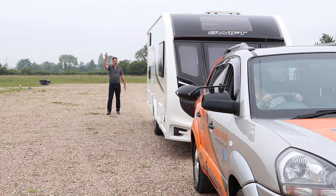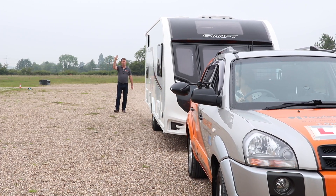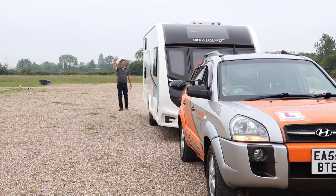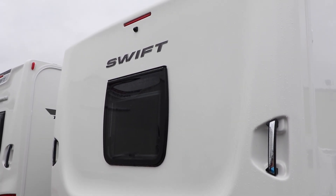Anyone acting as a banksman or guide needs to stand where you can both see them and hear them, so any signals — halt or keep coming — can be clearly seen or heard. If you're into gadgets, you can also look at purchasing additional cameras to go on the back of the caravan, which will give you a clearer view of what's behind you.